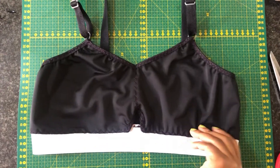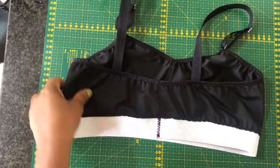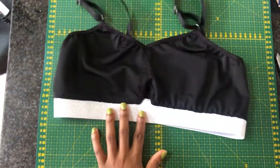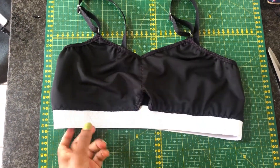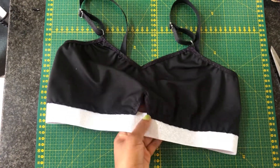And we are done guys! I really love the way this bra turned out and I hope you also enjoy making this project — to give to someone or maybe for yourself. See you on the next one!